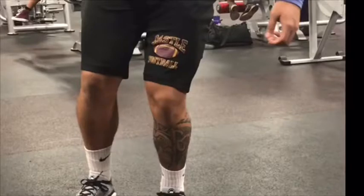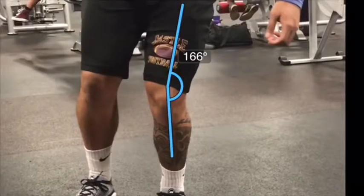We're noticing in this position that he's loading his hips with a pretty strong knee valgus. Knee valgus is basically the angle of your knees moving inward — a knee-dominant movement. Looking at the angle from hip to knee, you can see there's an inward angle, and then from knee to ankle, you can see that type of angle continuing downward.